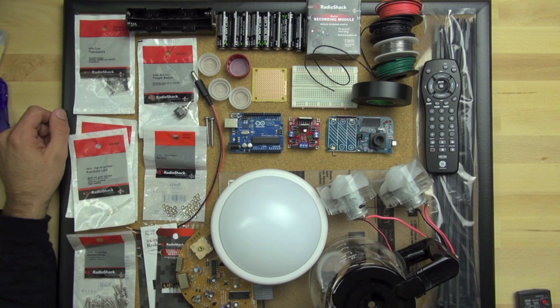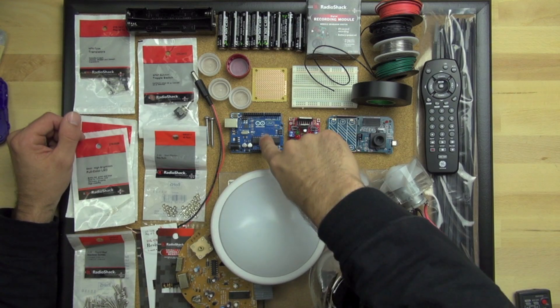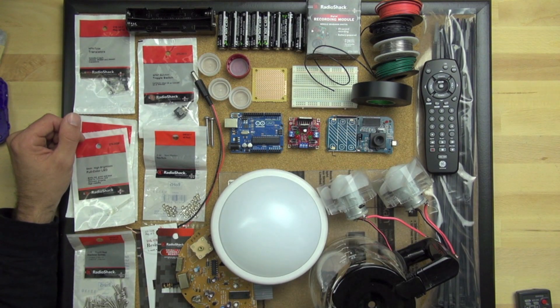These are our parts all laid out for the BitsyBot — the things that you'll need to make one. You can make yours out of a broad variety of things, and we highly recommend that you do that. The only thing you really have to have is the Arduino; everything else you can switch out for other things.